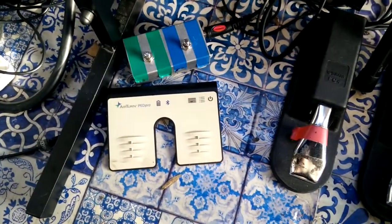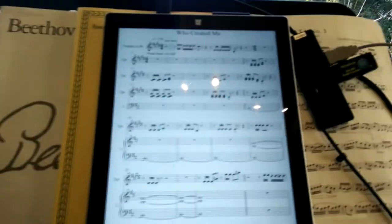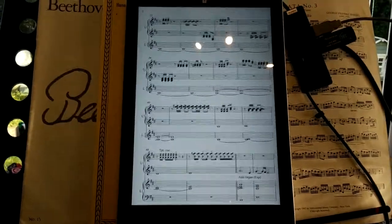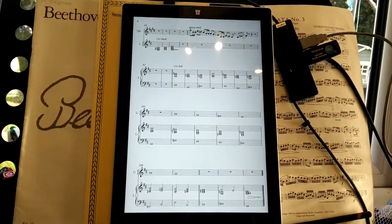This down here is an AirTurn Ped Pro Bluetooth pedal, and that's hooked up to MobileSheets which is running on my Surface, so I can just page through every song in the set — they're all queued up in set list order.